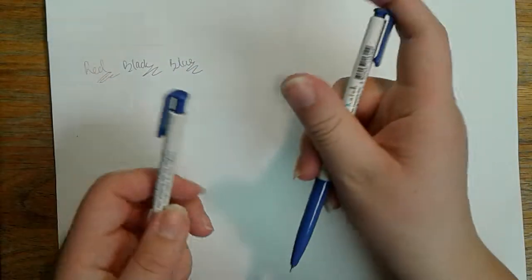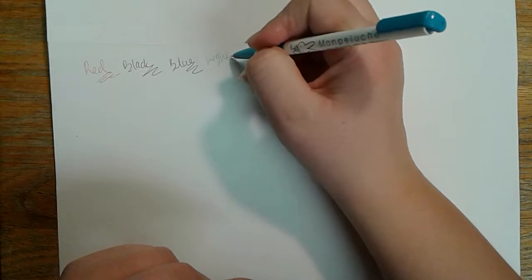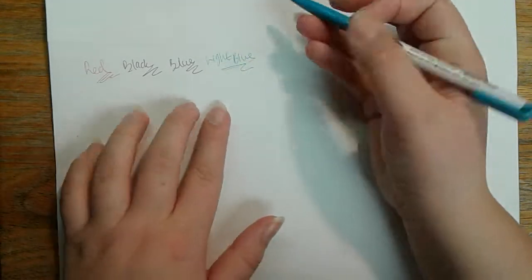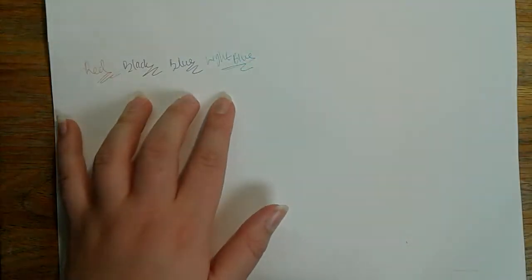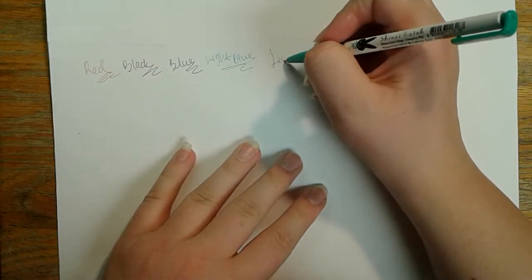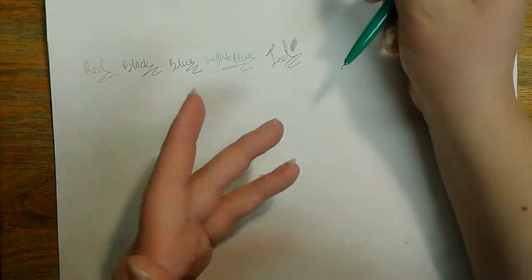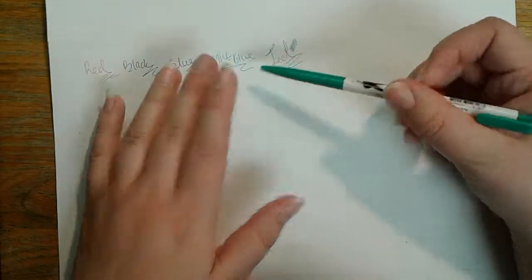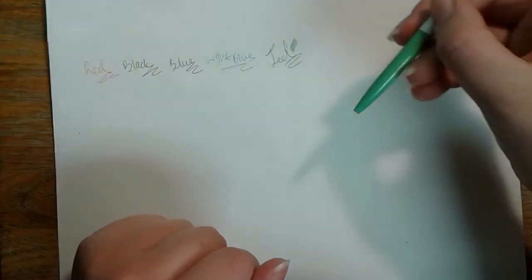Then we have the generic blue color that you see with most blue pens for note-taking. Here's where it gets a little more interesting — we also have a light blue, and this one's a nice kind of bright light blue. Sometimes you'll get light blues that you can barely see, but this one shows up pretty well. One of my personal favorites — actually my favorite color here — we have a dark teal pen, and this is by far my favorite one. It's my favorite color, and I really like specifically this shade of teal.